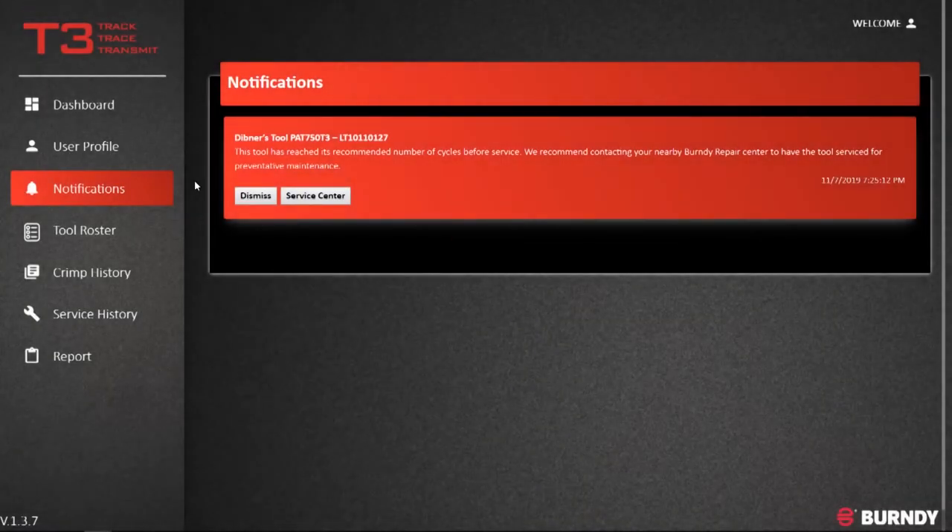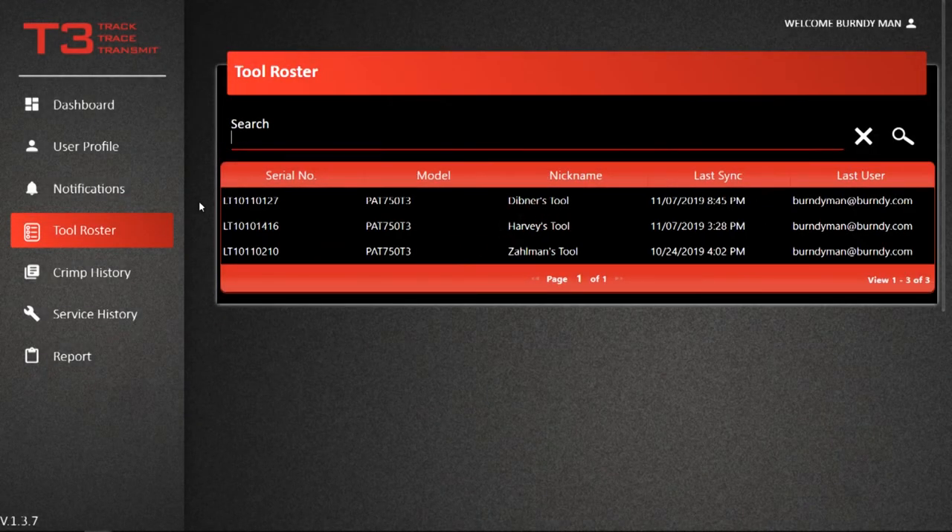Notifications provide important information such as recommended tool service, software updates, and other product related notices. Tool Roster lists all tools associated with your account.